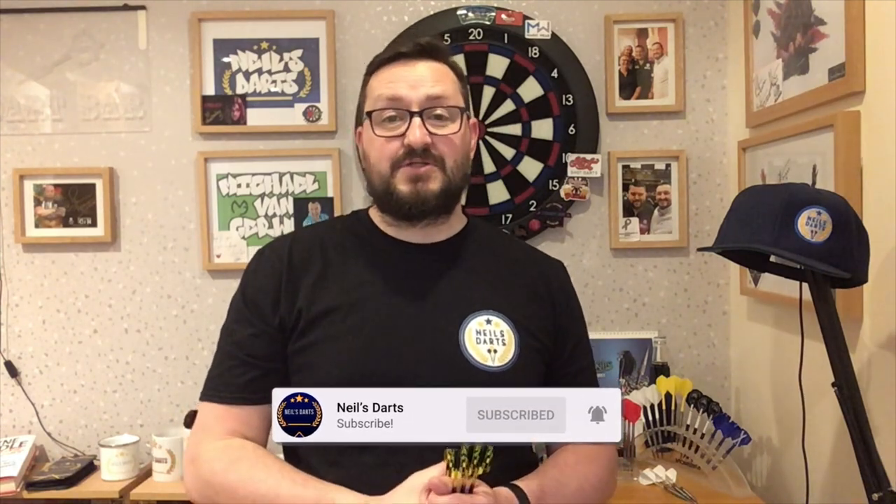And that's it from me, guys. Hope you liked the video. Don't forget to click that like button, subscribe to the channel if you haven't done so already, turn on your notifications for any new reviews and live streams, and I'll catch you in the next one. Happy darting, guys — bye!